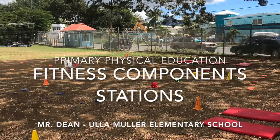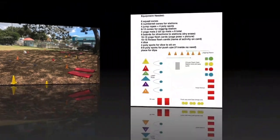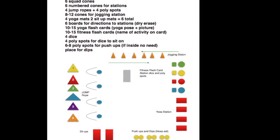This is the Fitness Component Stations by Mr. Dean at Ullemuller Elementary School. This is the equipment needed for the Fitness Component Stations. It consists of a lot of cones, jump ropes, poly spots, and some yoga mats. This would all vary if it was inside rather than outside, but this is basically a sketch of what you would need.